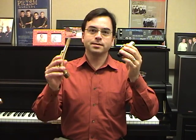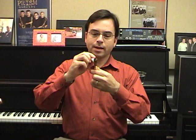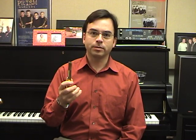Your next step will be to put the mouthpiece on the neck. I like to take the mouthpiece cap and the ligature off of the mouthpiece before I put it on the neck, so I don't run the risk of scratching the mouthpiece. As you can see, the neck has a little piece of cork on the end of it, and that can tend to dry out. So take your cork grease about once a week and just apply a few swipes of cork grease to the cork. If it does dry out, it'll start to crack and eventually fall off, and you'll have to have it replaced.